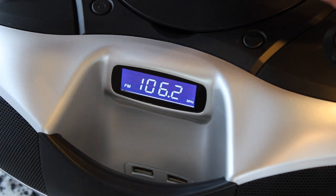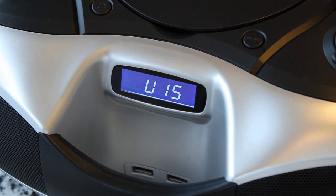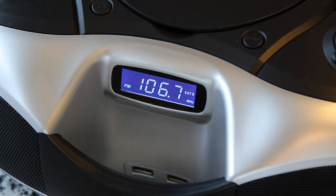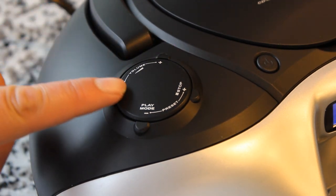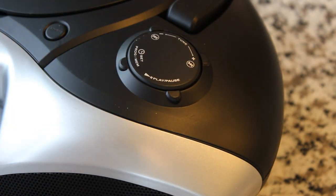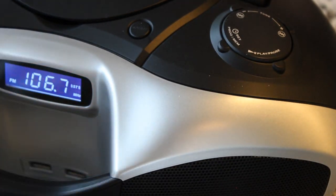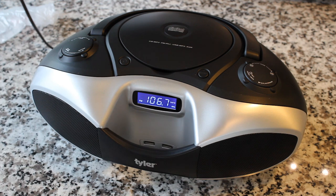Let's tune it to something. I wonder if it's got seek — there we go. Over here we've got the volume control; it's like a click. And over here on this side we've got the tuning control. It feels like good quality controls, actually. I'm impressed with the overall build quality. It's even got a little stereo indicator here to tell you that it's in FM stereo. It does not have AM.